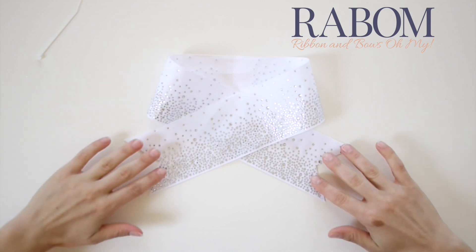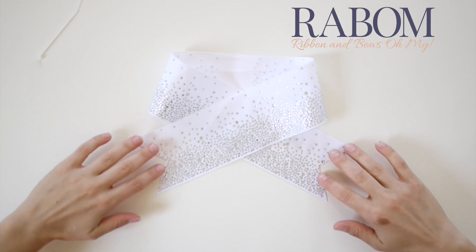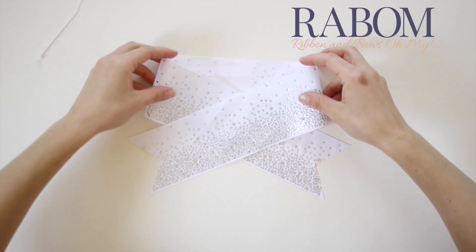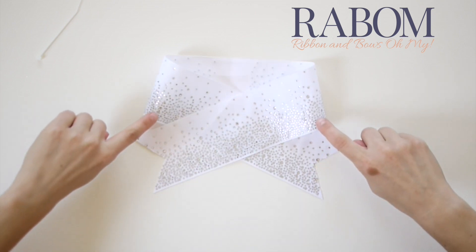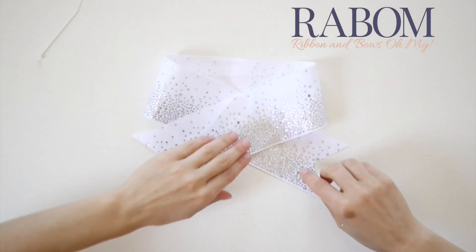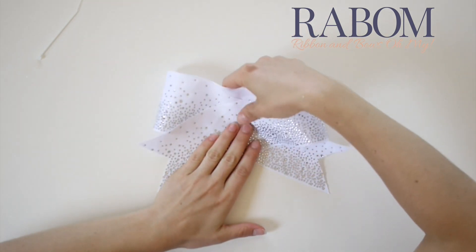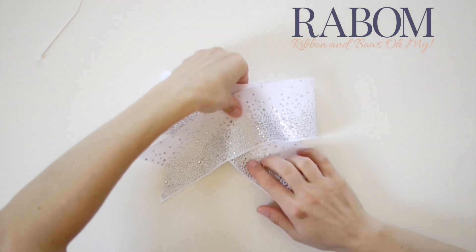The cool thing about the chair bow is that you can fold and refold a couple of times. Unlike a boutique bow where you're undoing a whole lot of work, you can really adjust this for a while. The other great thing is these rhinestone chair strips — they are not going to come off. You can fold and unfold as many times as you want and they will stay in place.